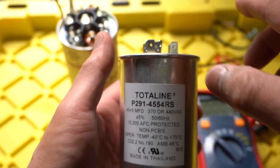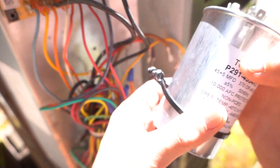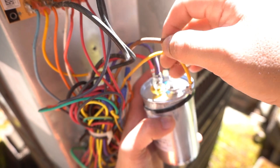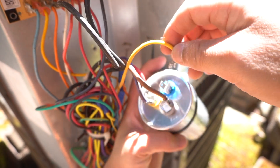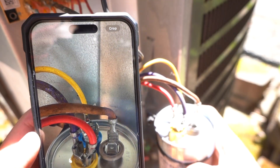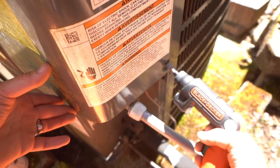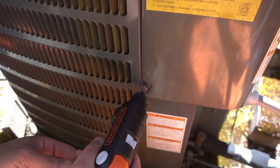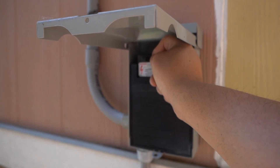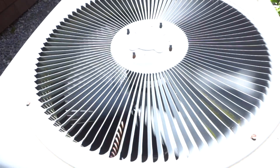I'm going to save the universal one for a rainy day and install this one. Just take your capacitor, place it onto the little tie-down strap with the screw. Put the common wire back on the common terminal. We know the fan was on the brown wire and herm was the yellow piece. Since we took a picture, you want to double-check everything. All the values are facing correctly now. Let's place back the cover and go back to your panel.